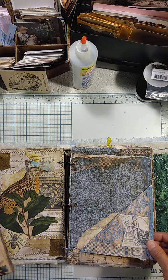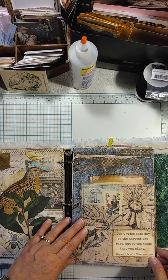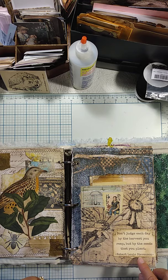Here you can see this is Medieval Mirage, and it folds out. Here you have just a flip-out page — it could have writing for you to do on it. I just put a quote: 'Don't judge each day by the harvest you reap, but by the seeds that you plant.'